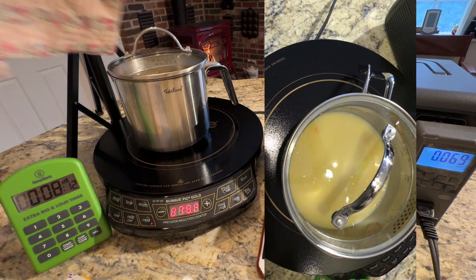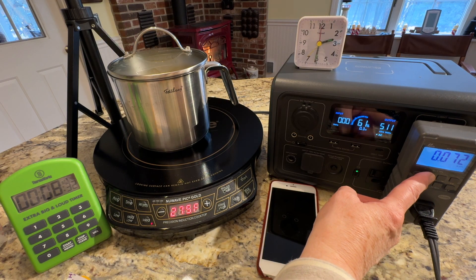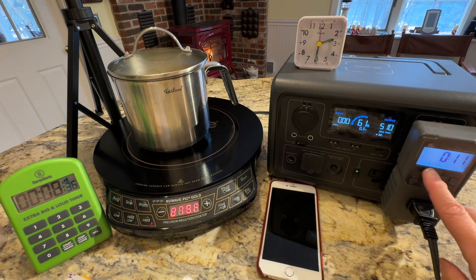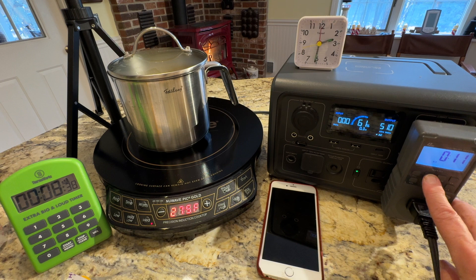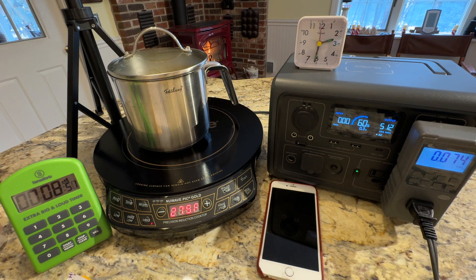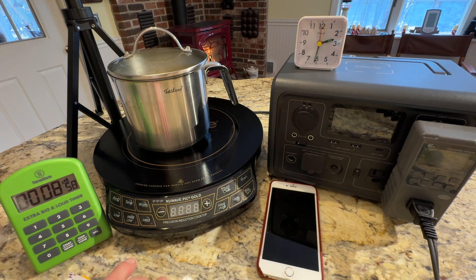Cover. We'll see how long it takes. 62 percent battery. 11 minutes so far. 73 watt hours. And I'm going to go ahead and cut this off now to save the standby power.